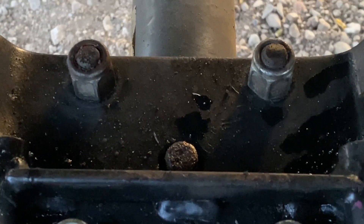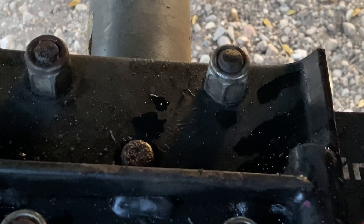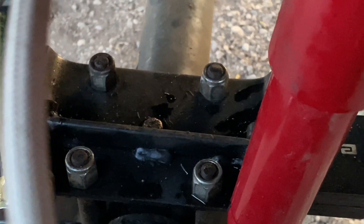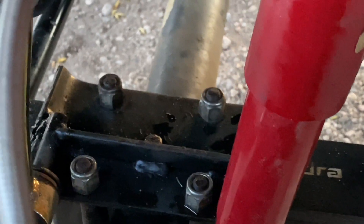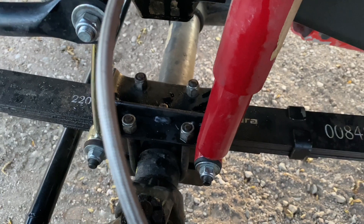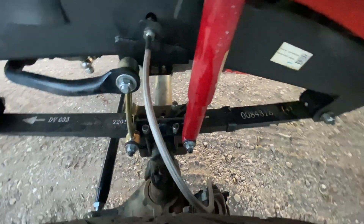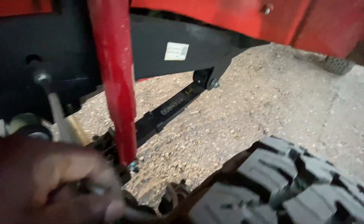That bolt right there at the very center of the screen — the bolt that goes all the way through and holds the springs together — I had some difficulty on the passenger side because the bolt was too long. I didn't realize why my spring wasn't sitting level on the perch, so it took me a while to figure that out. If your bolt is very long that might be a problem — make sure you have it out of the way. I still have to bleed out the brakes for the front.